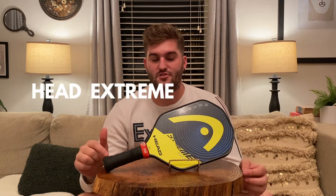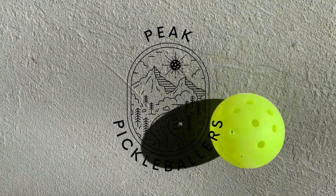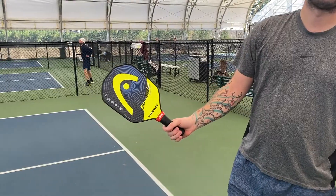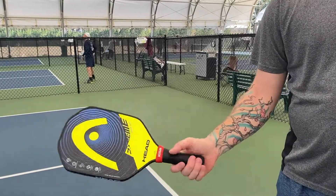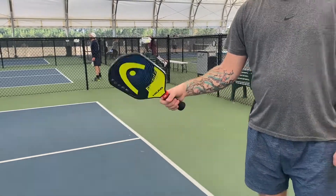What's up guys, Repeat Pickleballers, and this is gonna be our first paddle review. We're gonna review my paddle, the Head Extreme Tour Light. I got this paddle about six months ago and it has been my main paddle since then. I bought it for about $150 online from Amazon.